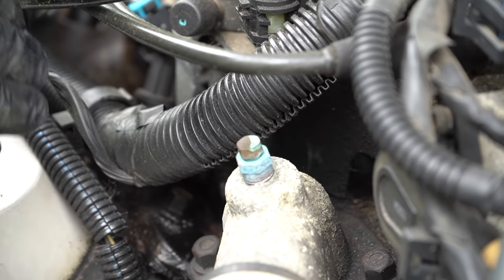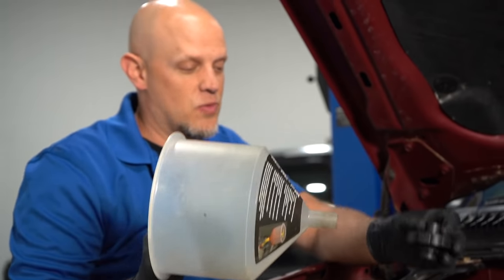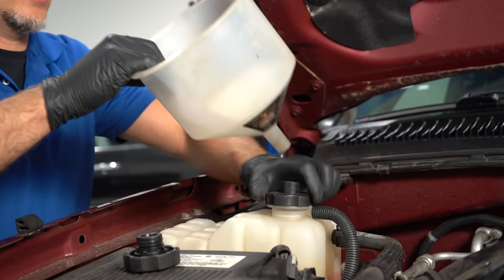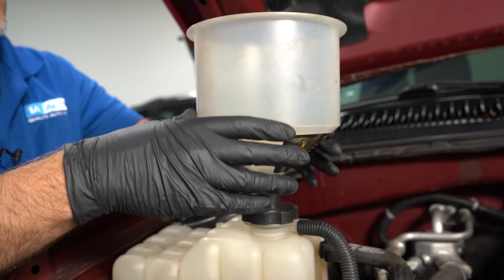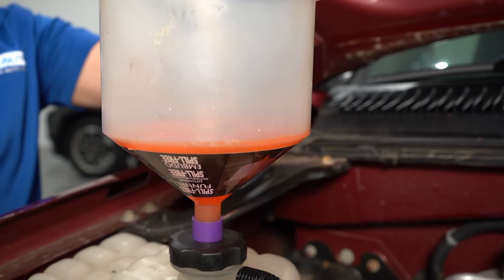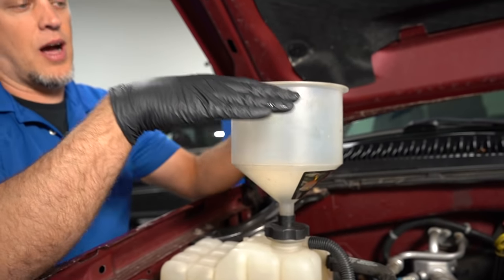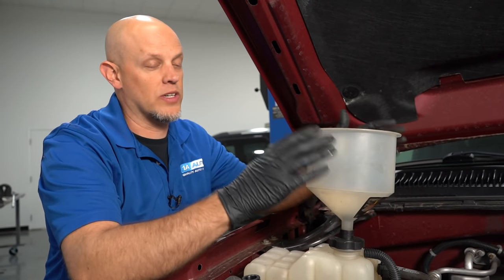There shouldn't be much air in the system at all. But for some vehicles, this conventional method of adding the coolant isn't going to work. You can always use a funnel system like this one, where it actually attaches right where the coolant goes into the vehicle. What helps with this is you can fill it completely up with coolant and run the engine with this on — it won't spill out the sides. Because that brings the level up that much higher, so burping the coolant system works that much better.